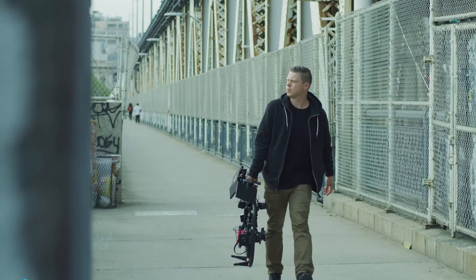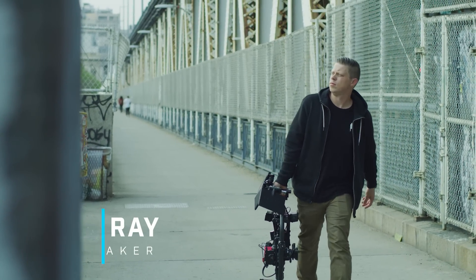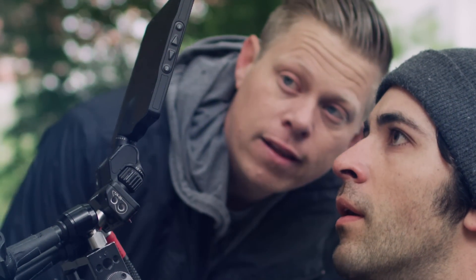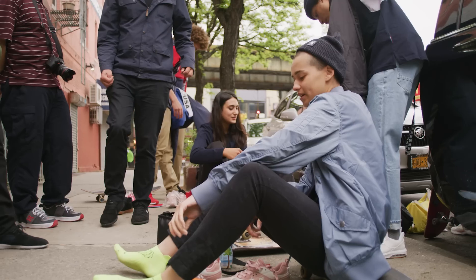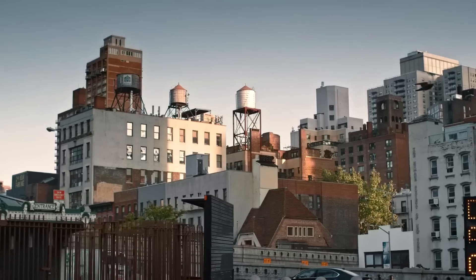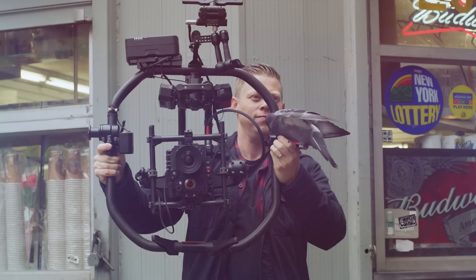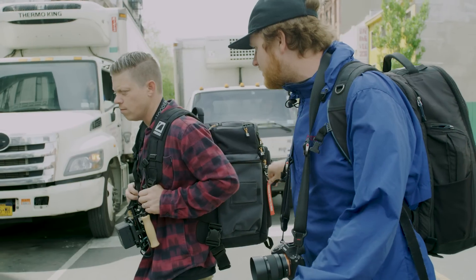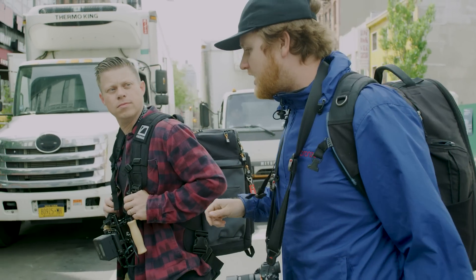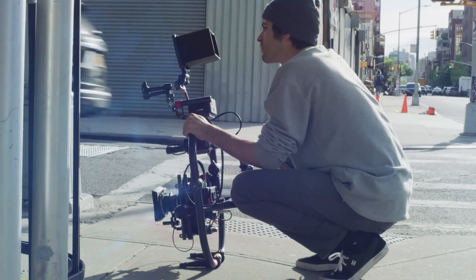My name is Chris Ray and I'm a filmmaker for DC Shoes. When DC approached us with the idea of doing this commercial, the only thing they gave us was a voiceover. We run with a really small crew — it's four of us — and we're trying to create a whole commercial in five days.